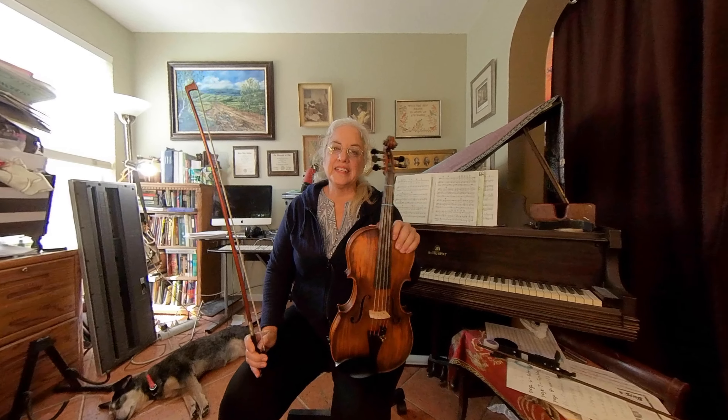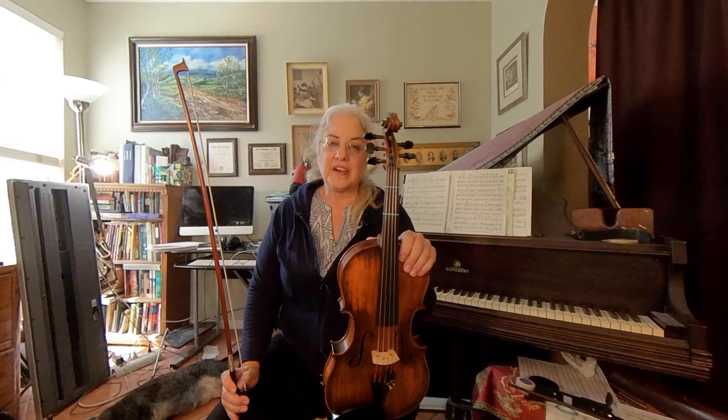Hey! Welcome to the Violin Case, future violin players.